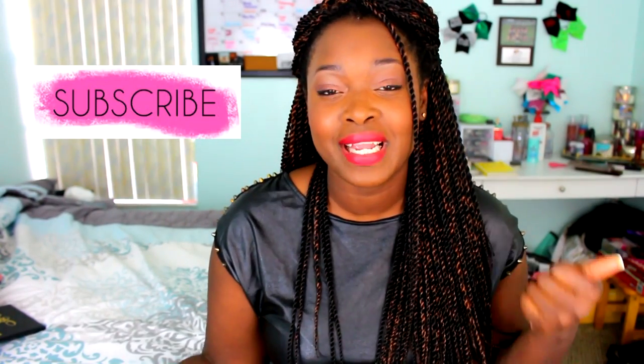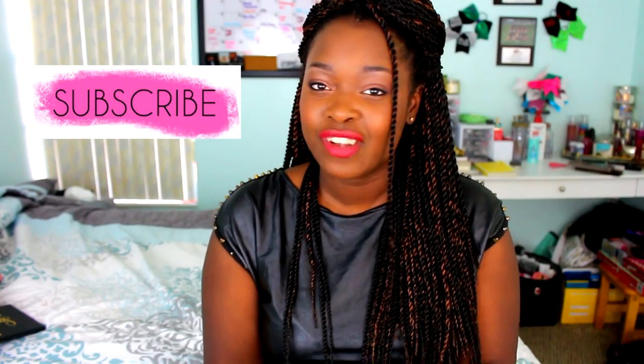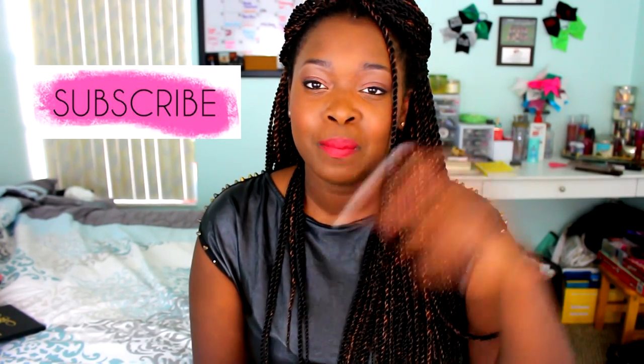That is going to be my shower routine — very quick, very simple, and very easy. If you guys enjoyed it, don't forget to subscribe and join this family. Let's get to 1,000 and have a party. Don't forget to hit that bell and follow me on my social media down below. A subscribe button will be right here, and my last video will be right here for you to check out. I will see you guys on my next video — bye!